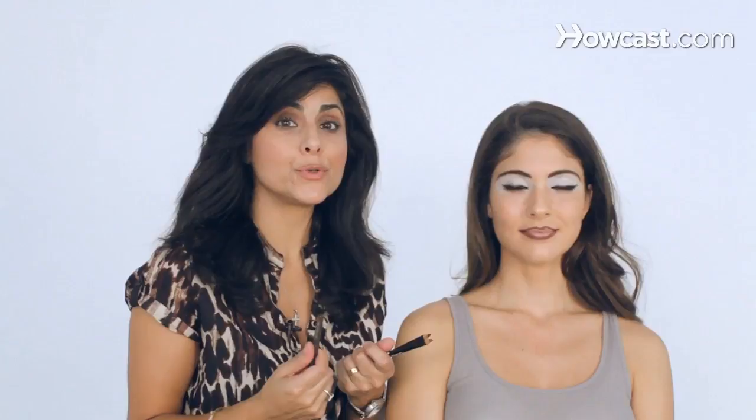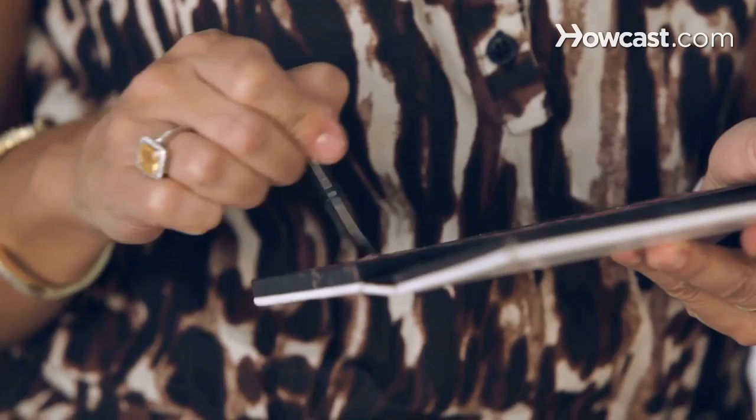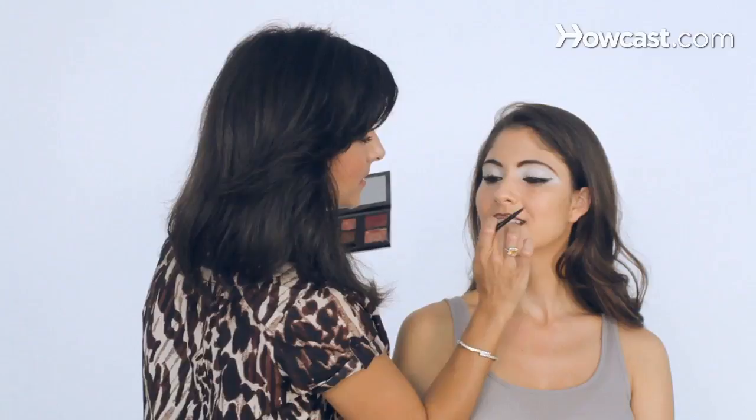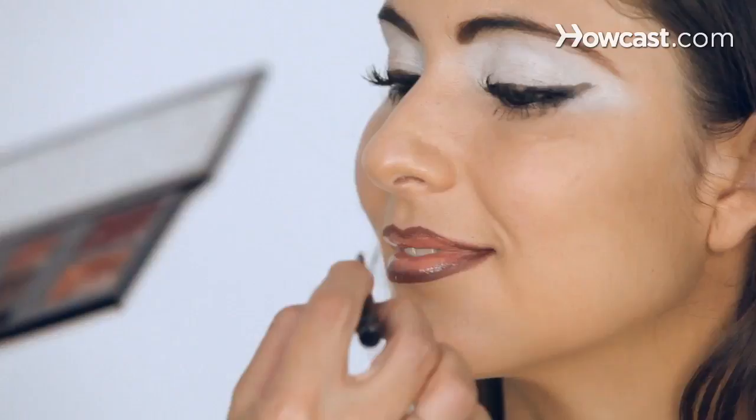A lot of people use chocolate brown eyeliner as lip liner — it's also a lot of fun. The last step is the lipstick, but we like to use lip gloss with this, and we do a very light color so you can still see the lip liner. Almost like a beige. And I actually add a little white eyeshadow, because white eyeshadow is my friend when it comes to Chola makeup.